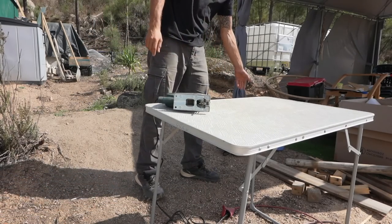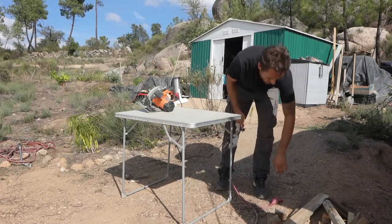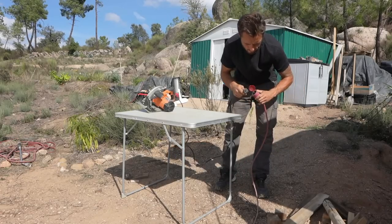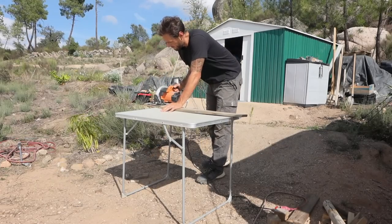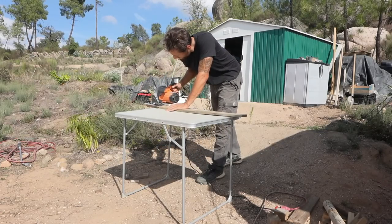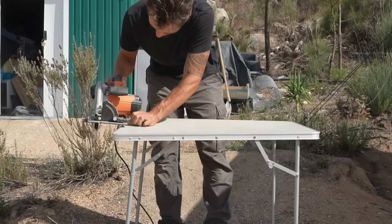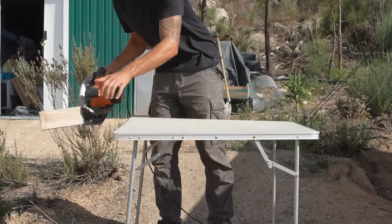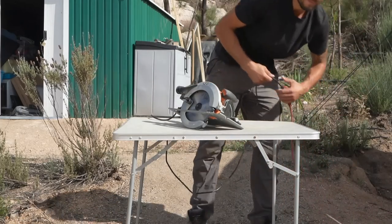Let's try the circular saw, which is much more powerful than the jigsaw. Whilst the pie is still cooking at the same time, we're going to be using about 3300 watts total. This is awesome — it truly is a powerful station. I'm curious how the pie is going.